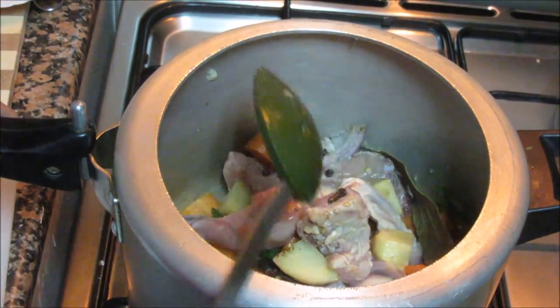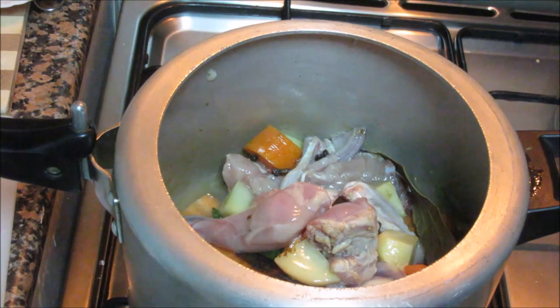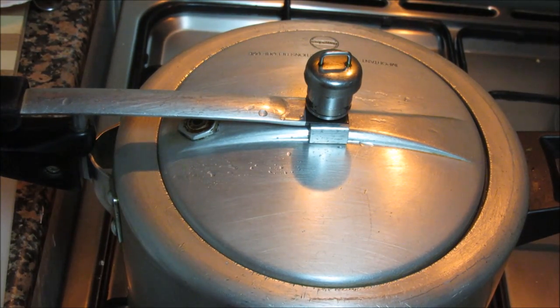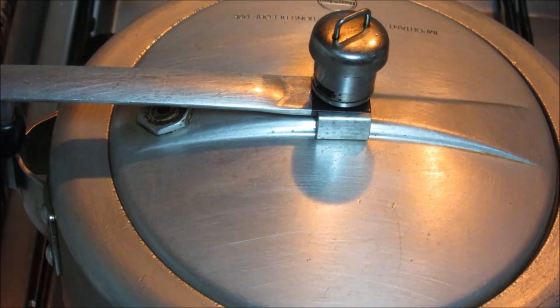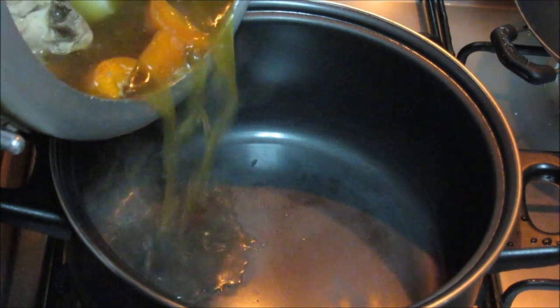Mix it properly. Now adding about one and a half cups of water. Close the lid and let it cook for about 3 whistles. Now switch off the gas and let the cooker cool down on its own. Once the cooker is cooled down, transfer all the vegetables and chicken along with the stew to another vessel.